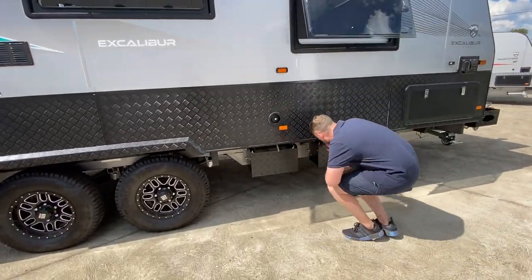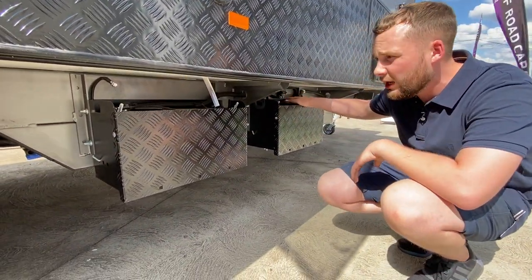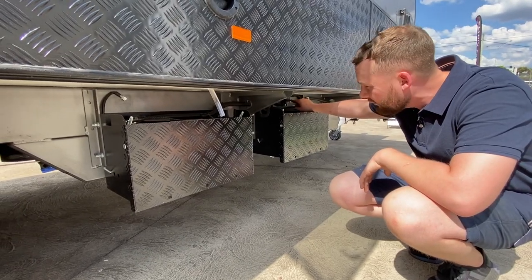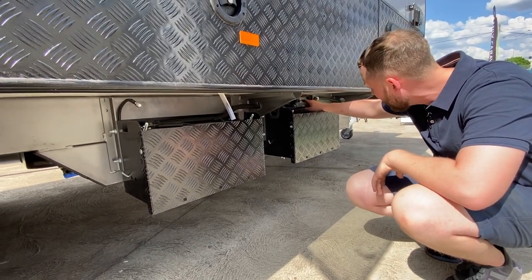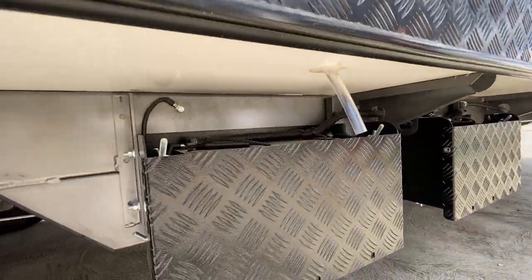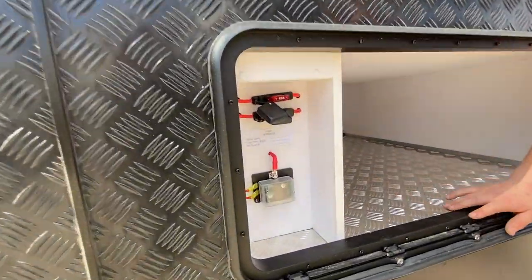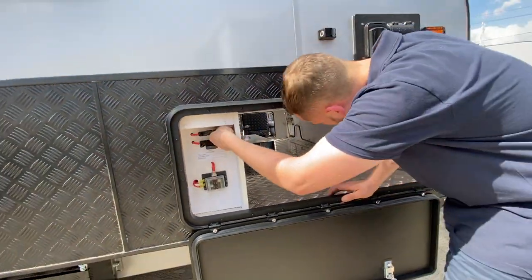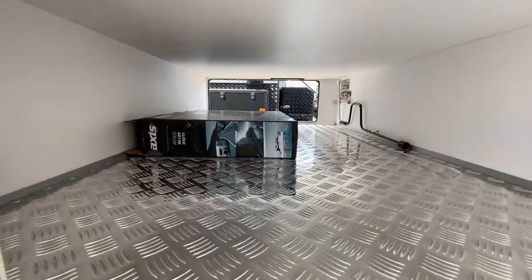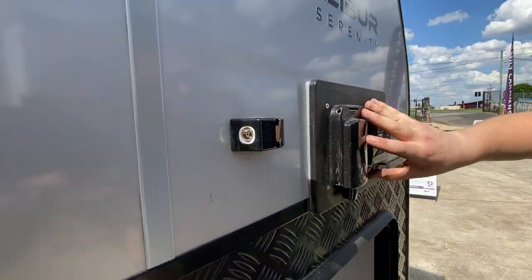We've got two 120-amp AGM batteries on the chassis. There's an outside waterproof ignition protecting switch that cuts all the power to and from the caravan — all welded on by Intel Engineering Group. We have our tunnel boot side access point with fuses, including a 50-amp fuse for the main running gear, full storage almost a metre wide through there. We also have the aerial import, power inlet, and circuit breaker protection.